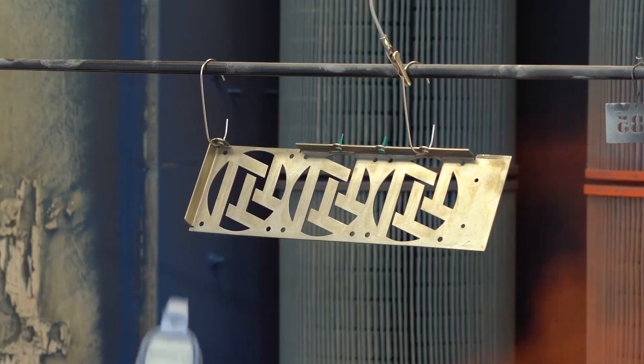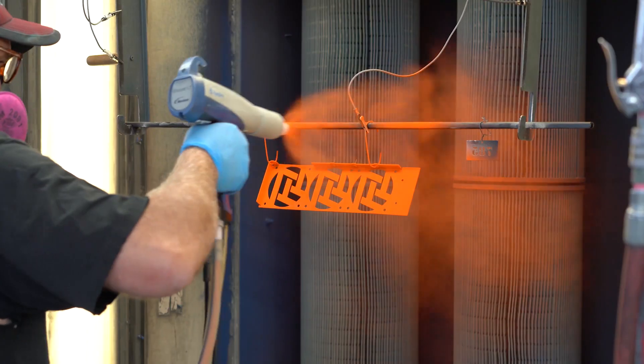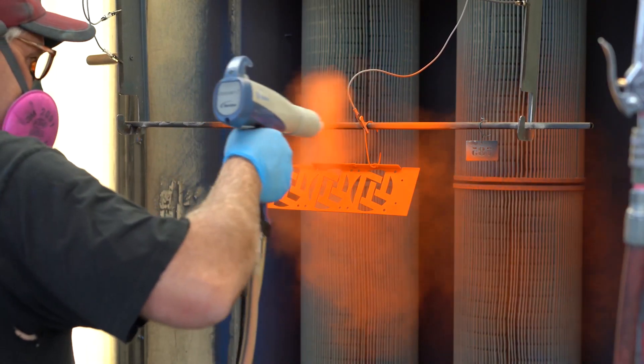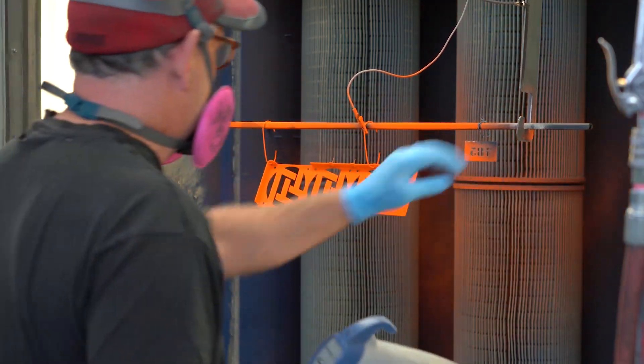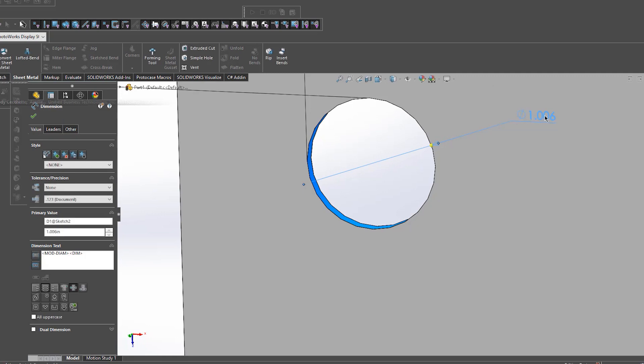Point number three, tolerances. We've said it before, but it bears repeating. Powder coat is going to add 0.03 inches, or 0.08 millimeters, to a cutout. So you're going to need to take that into account when creating cutouts for mounting components.